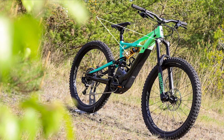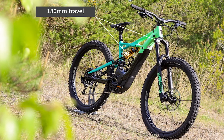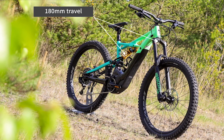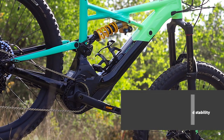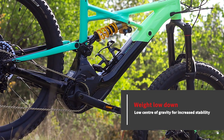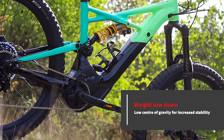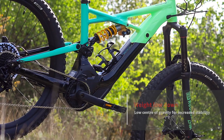With 180 millimetres of suspension travel front and rear, the Turbo Kenevo goes even bigger than the Enduro. This combined with the extra weight means that you can really fly through rock gardens and rough terrain with more confidence, even than on the Enduro.